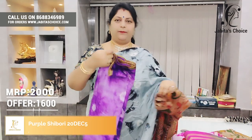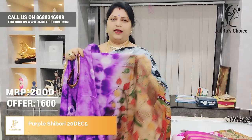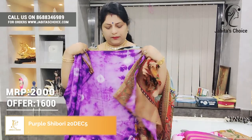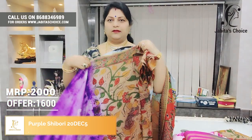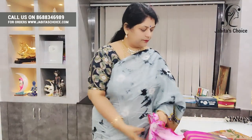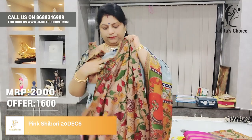Next — purple. Beautiful color, purple color. Pallu, fills, and blouses. Next — pink color. Pink color, fills, and blouses.